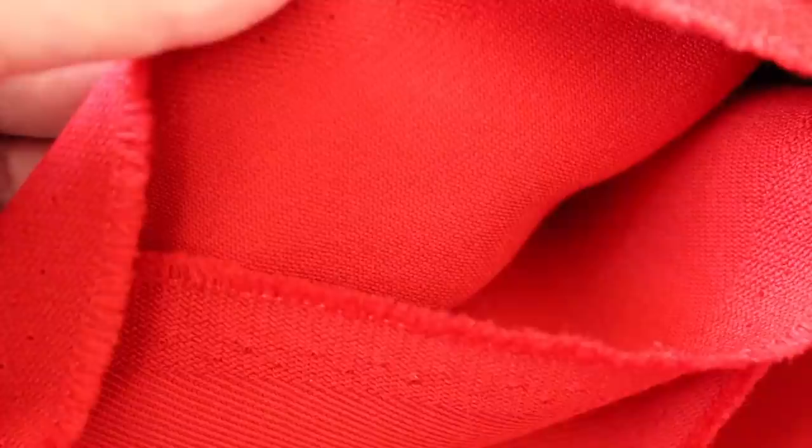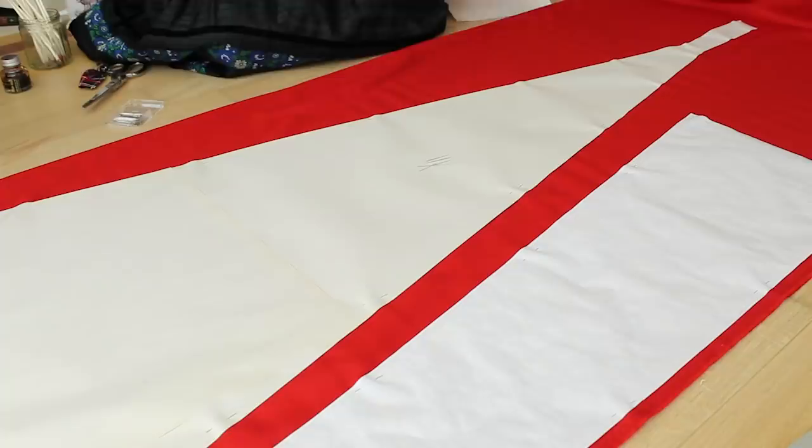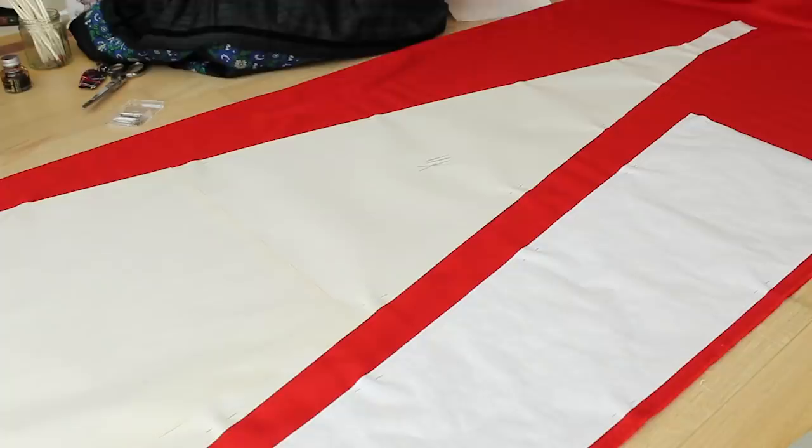For the main body of the gown, I've picked up this vibrant red wool. I've had to choose a partly synthetic wool blend in order to save on cost, since I needed so much material. I have nine yards here which should be enough, but I must point out that my fabric is a luxurious 60 inches wide, whereas historically fabric widths tended to be much narrower and would have required more yardage.